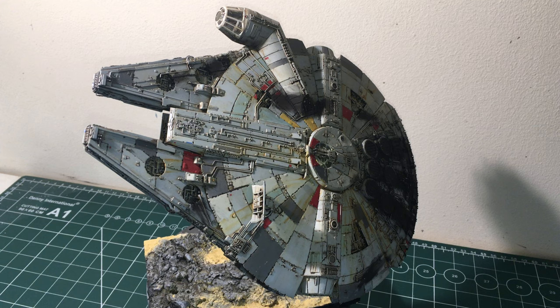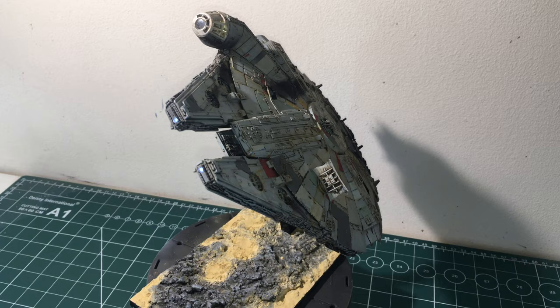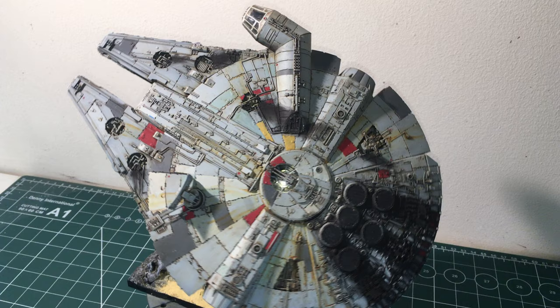Hello, another video of a completed project. This time it's Bandai's 1/44 scale Millennium Falcon. As you can see it's completed, and I think I'm pretty happy with it. I've put a lighting kit in there. I haven't used Bandai's own one — I used an aftermarket E-Type one.